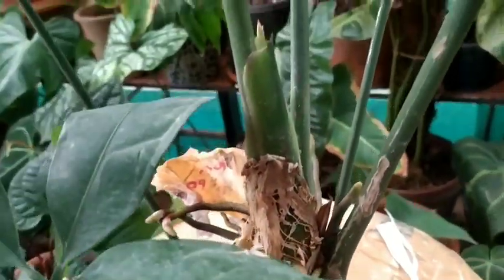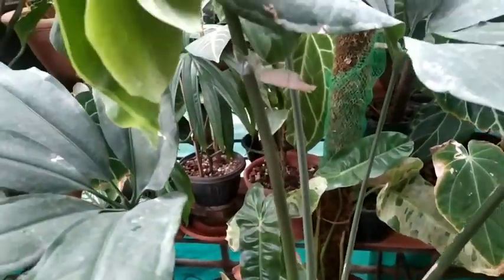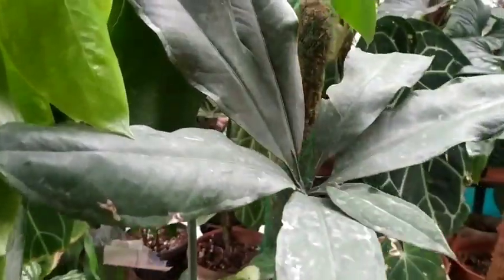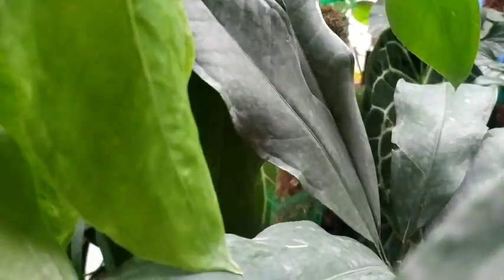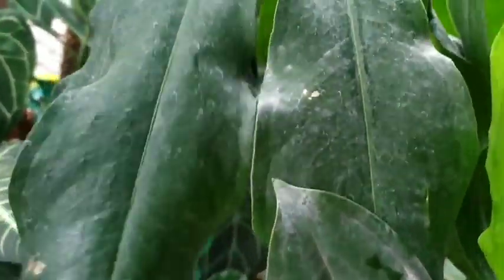You can already see a dead spathe here, so this is a highly matured plant. There are also a lot of aerial roots as well. In total there are six stems connected to the main root system.